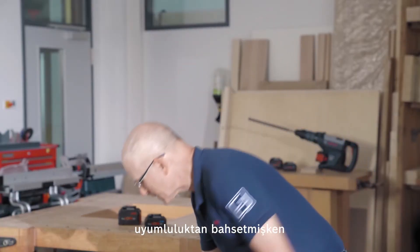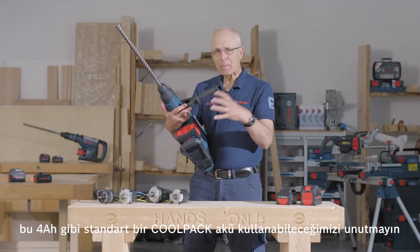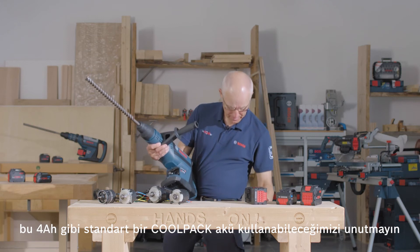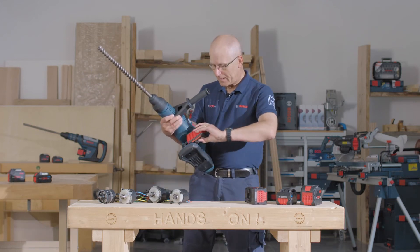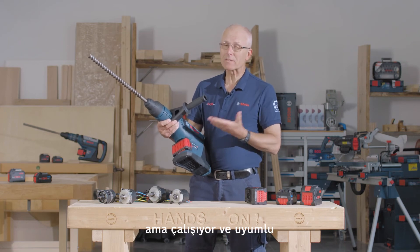Speaking of compatibility, on a bi-turbo tool like this Max Hammer, keep in mind that we can use a standard CoolPack battery like this 4Ah. It slides on, it works — of course you won't get the full power, but it works, it's compatible.